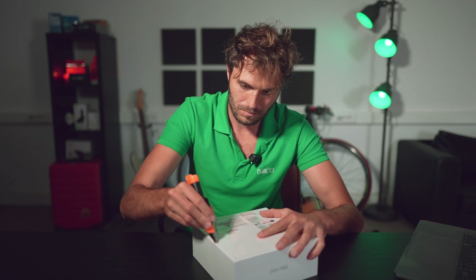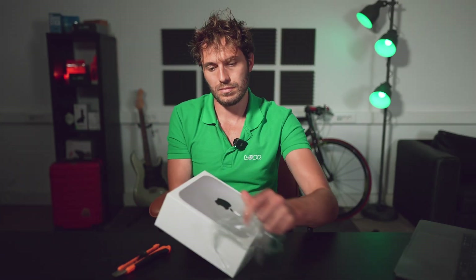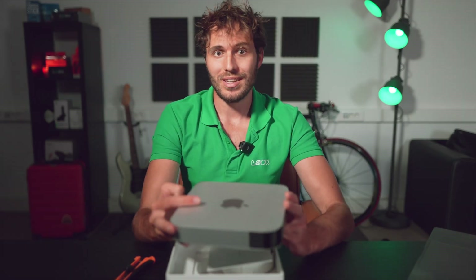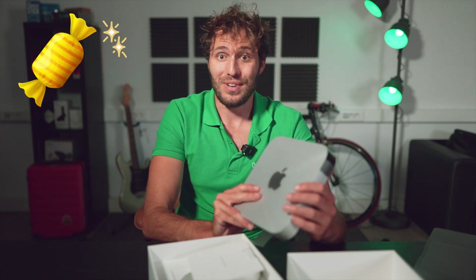Let's get started with the unpacking, obviously. Apple has very few competitors in the world — from design to materials, everything is just made at the highest level. A pure pleasure just touching it. You feel like a child when unpacking your favourite candy.